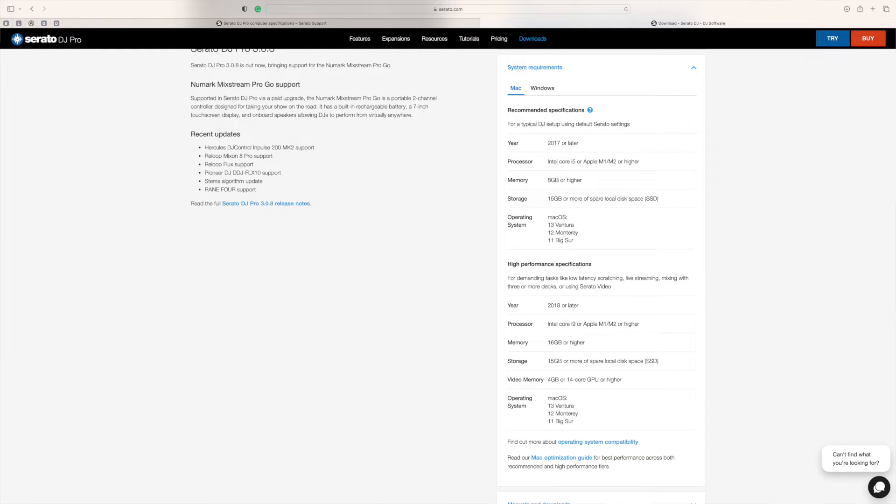Monterey or Big Sur. I'm going to prove to you that you don't need that specification at all. I'm going to be running from an 11-year-old MacBook Pro. It meets the specifications — we've got an SSD and the required gigabytes of memory. I'm going to do a little demo and show you how well it works.